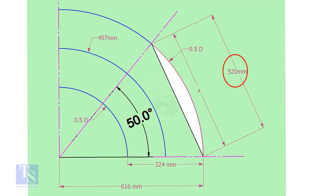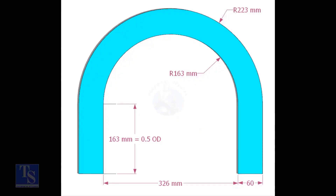Mark the arc on the 50-degree line as shown. Cut a plate as shown; the thickness shall be 6 millimeters or 8 millimeters. The radius and the height shall be 1 millimeter more than the actual radius of the elbow.